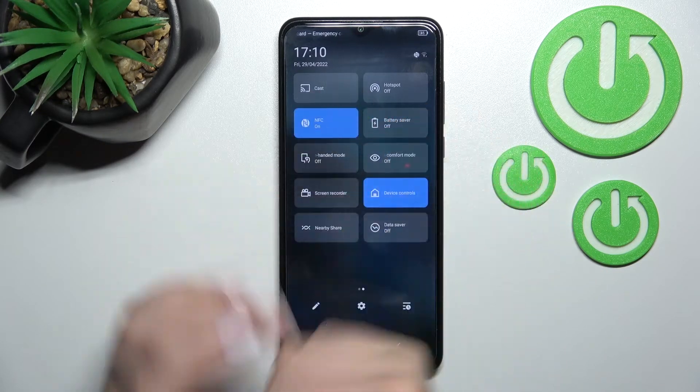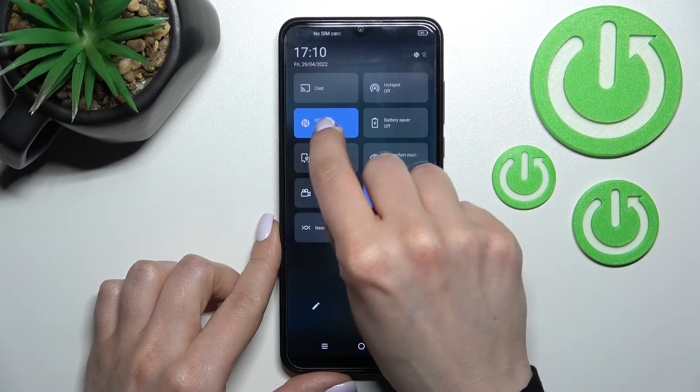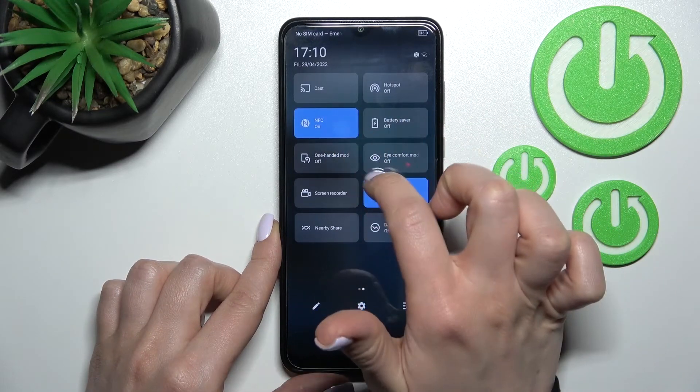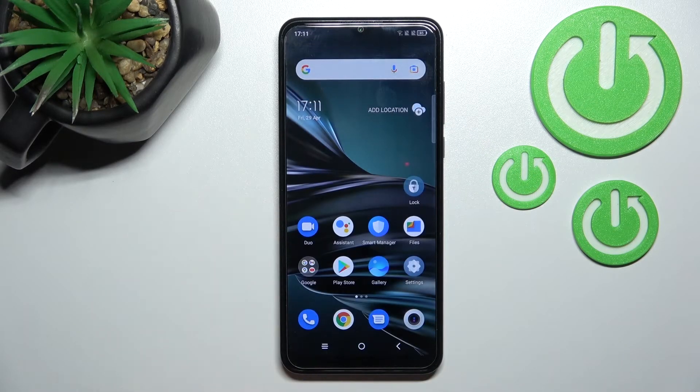When the icon is blue, that means NFC is turned on, and you will also see a message confirming that NFC is activated. To turn off NFC, just click once again on the icon.